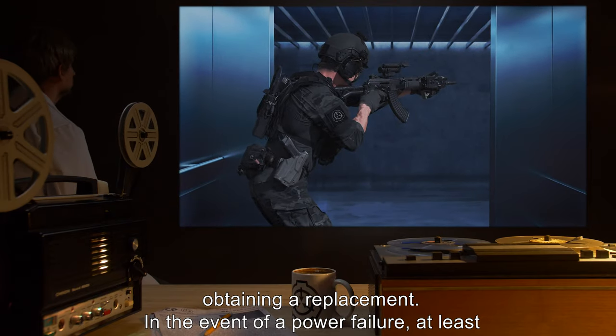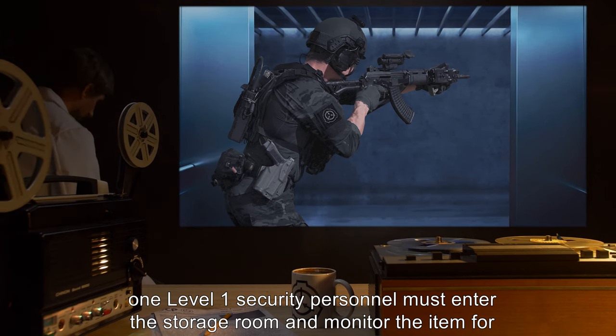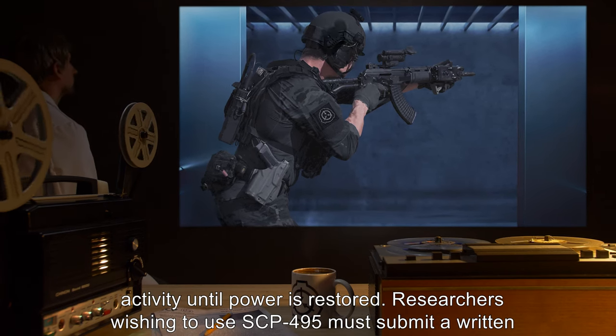In the event of a power failure, at least one Level 1 security personnel must enter the storage room and monitor the item for activity until power is restored.